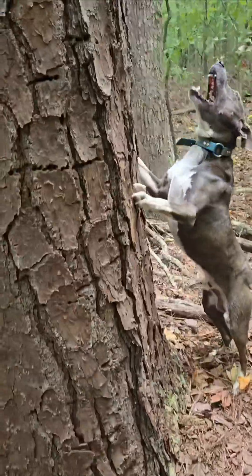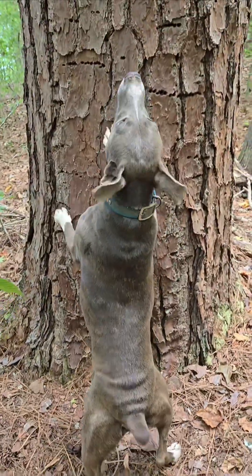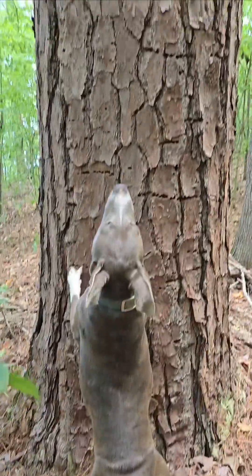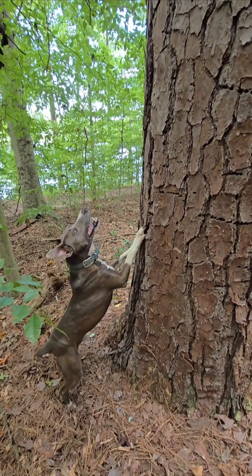Good boy! Good boy, you're doing a good job! Talk to him, buddy! Talk to him! Talk to him, Buckeman!